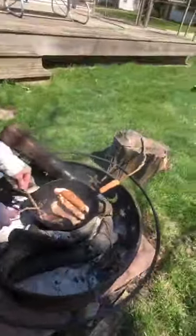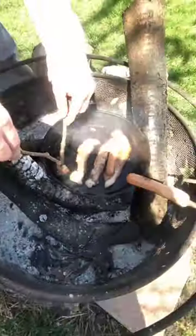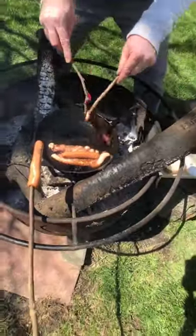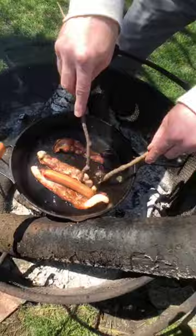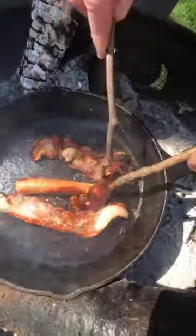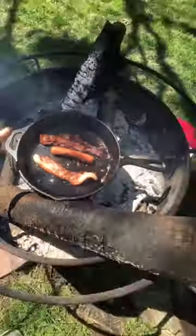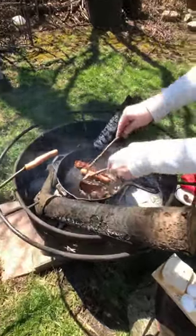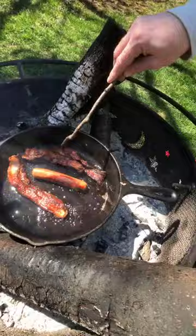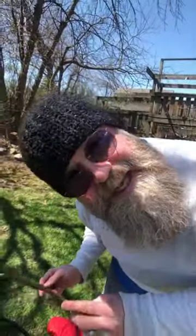Oh my gosh, this is hot. That's almost a done-sy — that's going on the plate. Smoke inhalation is bad for you. This is like bacon ASMR. It is very warm and very smoky — now it's smoky in my eyes. You ever notice the smoke goes only where you are on a campfire? Do you like your bacon crispy? Because that's what we're doing.